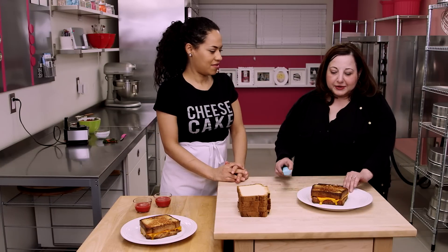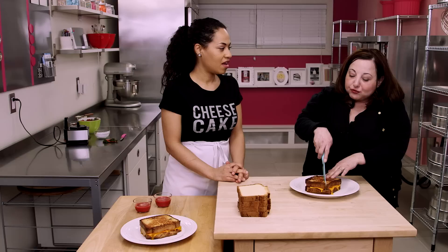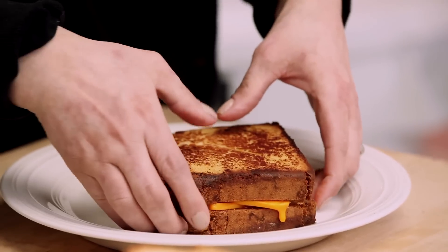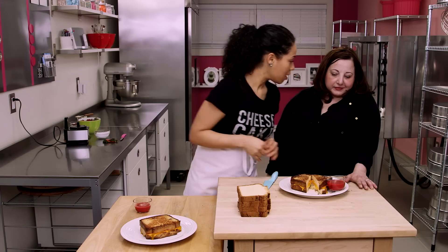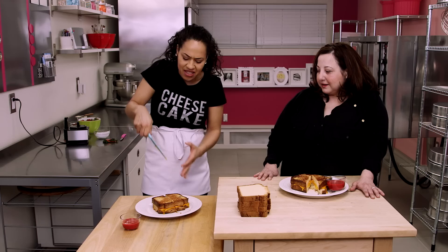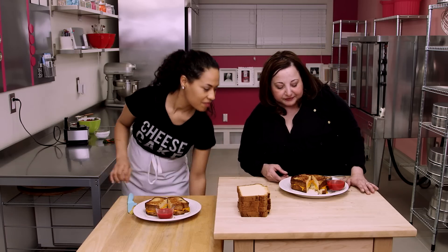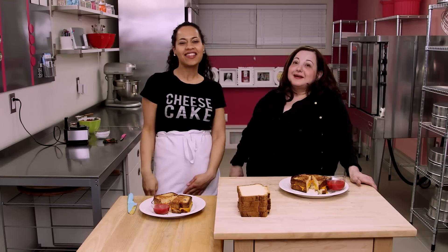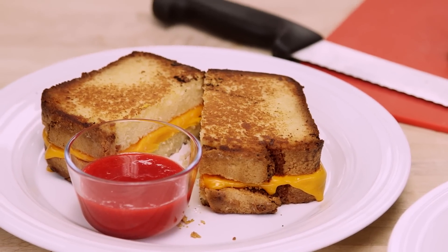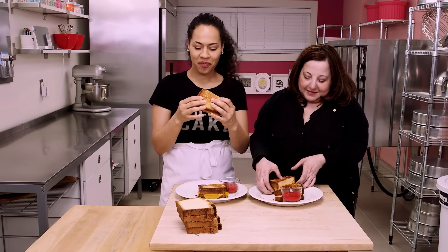Cut your sandwich in half. You're doing triangles? I love triangles — it makes it easier to dip. Get your eating tips from a chunky girl; she knows how to eat. Look at that! It even feels like a sandwich. Look at my cheese stuck to my knife. That's it, folks — this is How To Cake It. We just caked grilled cheese sandwiches: pound cake, modeling chocolate cheese, butter of course, and our berry ketchup. I'm going to try it without ketchup and then with ketchup.